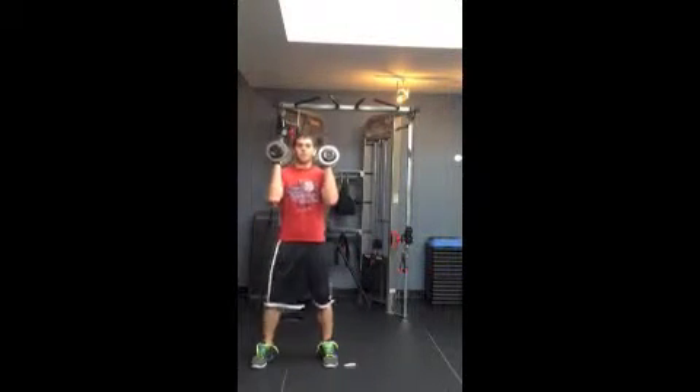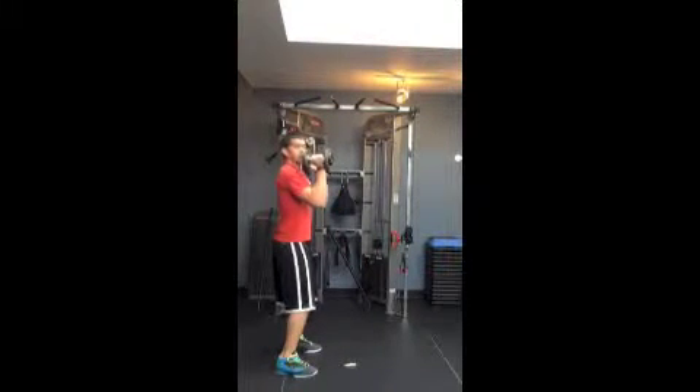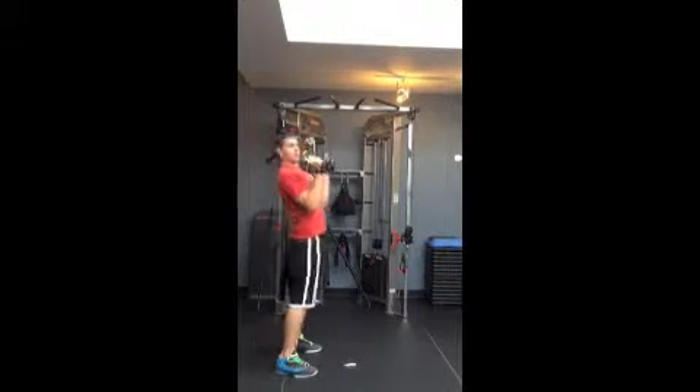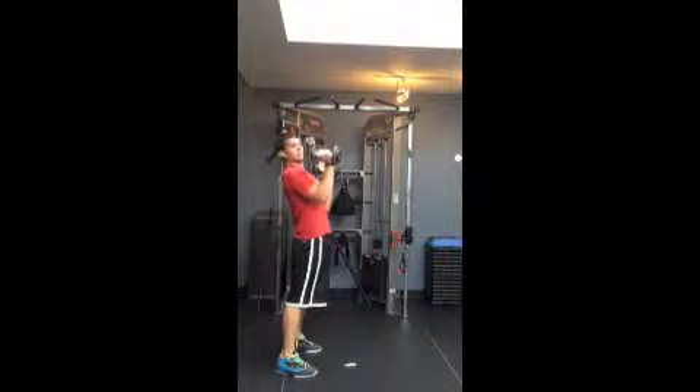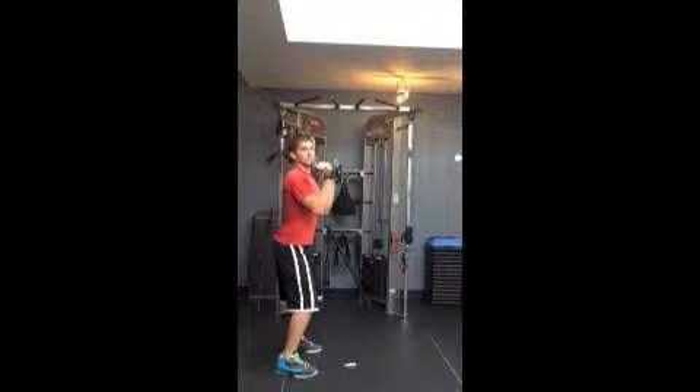To start, we're going to be in a good sturdy lower body position — knees bent, butt kicked back. That prevents your back from getting out of whack. The more we push, the more you're going to want to push your back forward, so you want to make sure to keep a good strong position throughout the entire exercise.